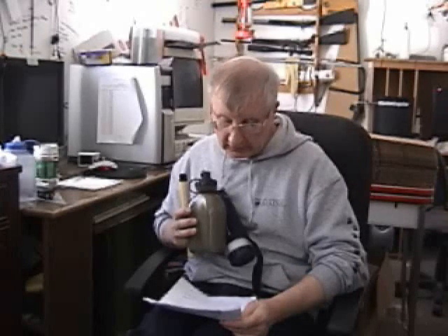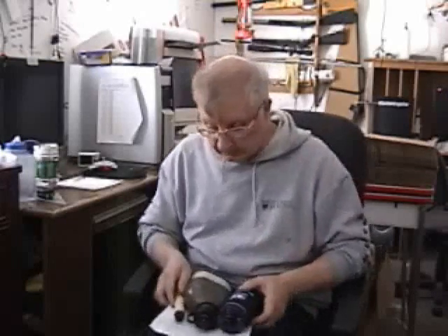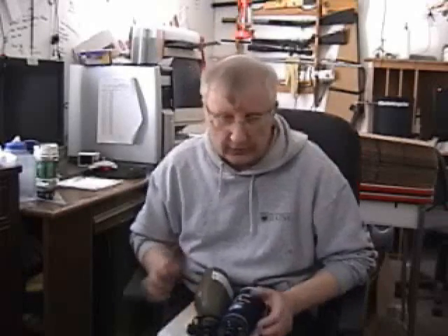Someone in the United Kingdom contacted me a while back via email and asked me if I'd be interested in looking some of these over. I can only assume that he wanted me to sell them or at least promote them. So he sent them to me and I looked them over.